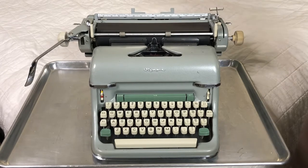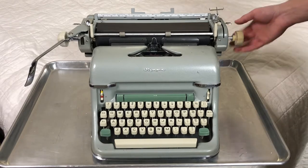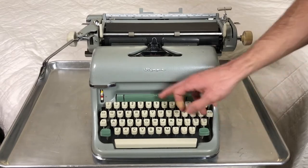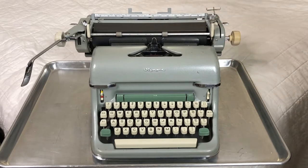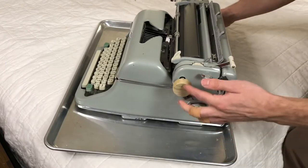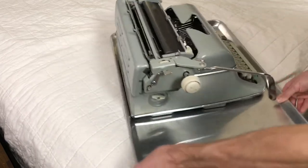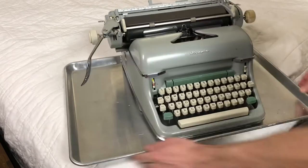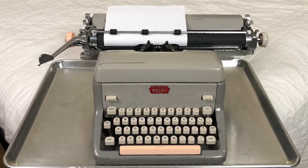It does have some interesting features. This is a wooden knob that I made myself because the original one was all cracked off. It's missing the paper rule, and the margin stops — I only have one, so I'm going to have somebody 3D print me some new ones, as well as the tab clear levers. But other than that, this machine is working just fine.